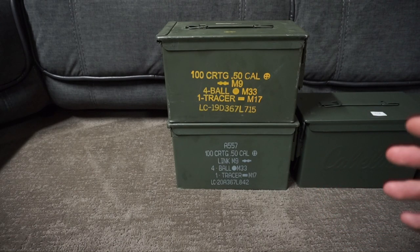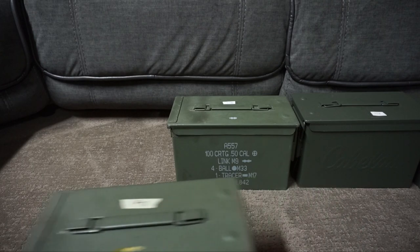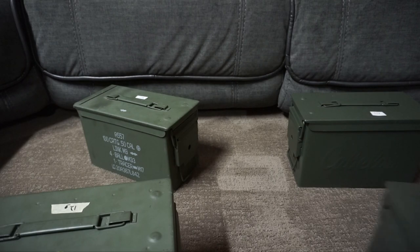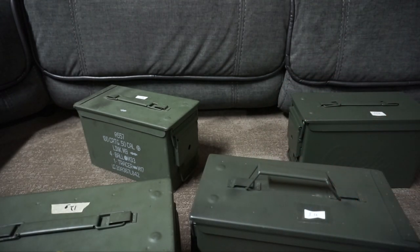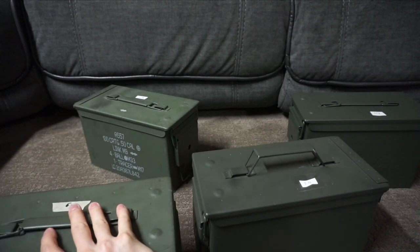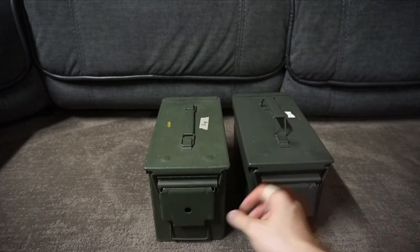Now that we've decided metal ammo cans are the way to go, not all metal ammo cans are made the same. For example, these cans with the markings are GI cans I bought from military surplus shops — they're built to military specifications. Then you have a can like this which I got from Walmart. These may look the same and have the same design, but they're not quite made the same. Just by feeling them, you can tell the Walmart ones are a little cheaper — the metal seems thinner and the latch isn't as strong.